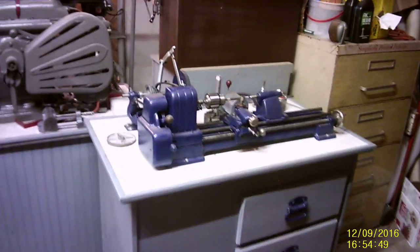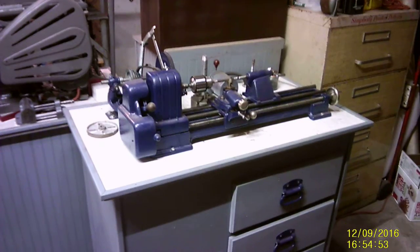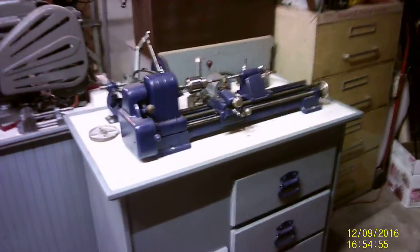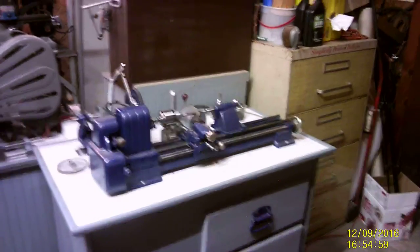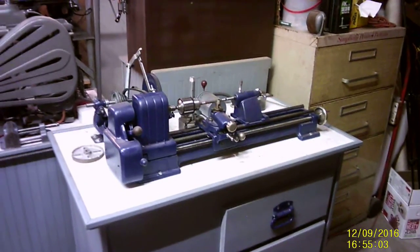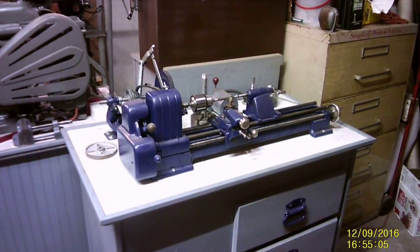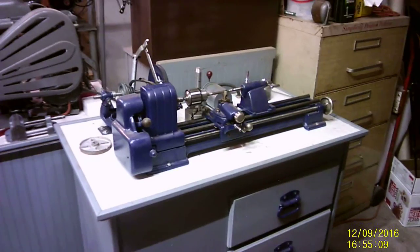Behind that is a Craftsman 1090703 6-inch lathe. It's a little earlier version of the Craftsman Dunlap lathes — they were also badged under the Dunlap name. It's in very nice condition electrically.